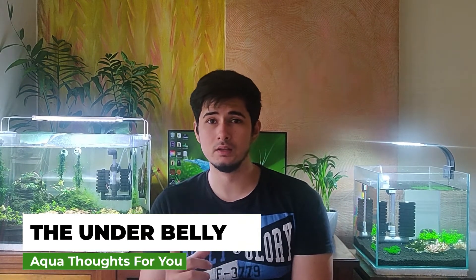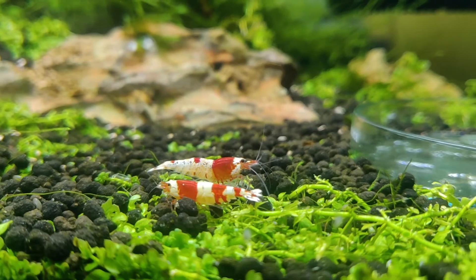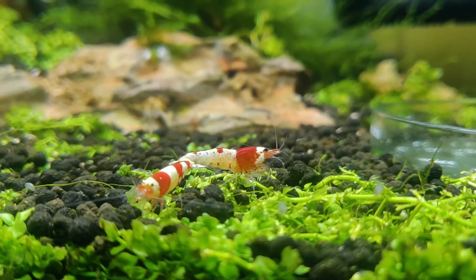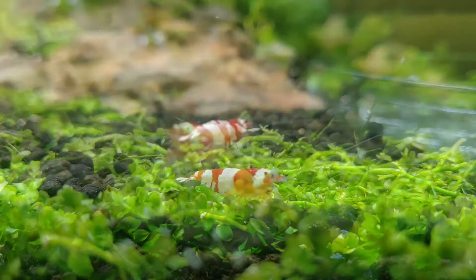It's easier to tell the difference between sexes in Neocaridinas than Caridinas — I'll explain why. Number one: the underbelly. On males you will notice it's more straight and not curved, unlike the female. Here's footage where you can clearly see the difference between the male and female side by side — the female's underbelly is clearly curved while the male's is more straightened. This is the easiest way to tell the difference. They do have to mature first, which takes maybe one or two months from being small babies or fry.